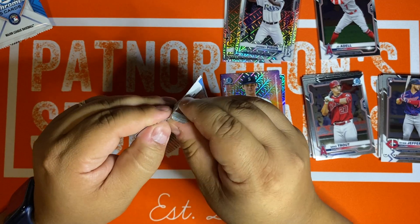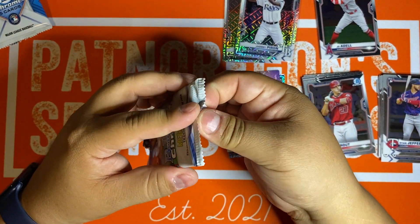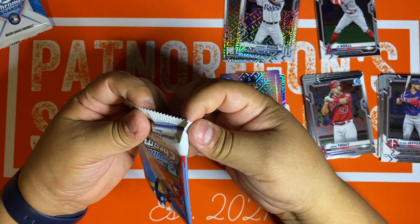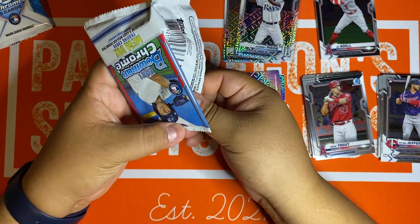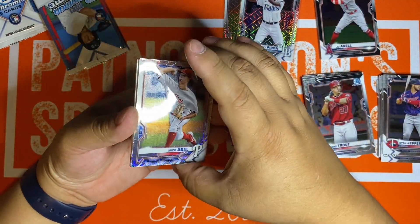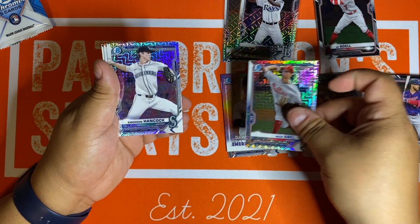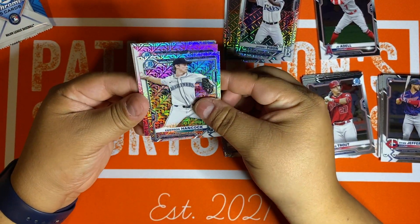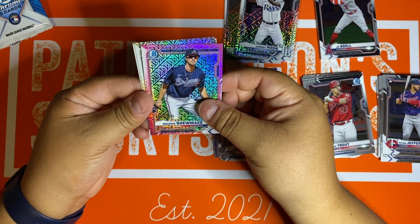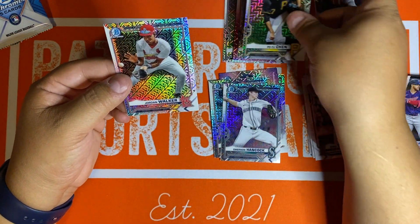Let's open up the last Mojo pack. I'm trying to open these carefully — I got a friend of mine that collects wrappers and he's always looking for rare packs. These are very fragile packs. Mick Abel — local kid out of Westview High School here in Portland, Oregon. Emerson Hancock again, following me around everywhere. We got a parallel here — Prospect, not a first. Brandon Shoemake at 199. Got a first there — Puyu Chen. And then the last card of today: Jordan Walker, Prospect for the St. Louis Cardinals.